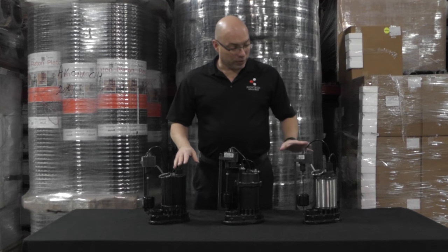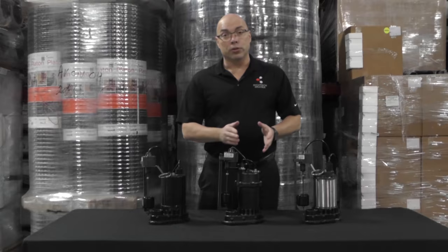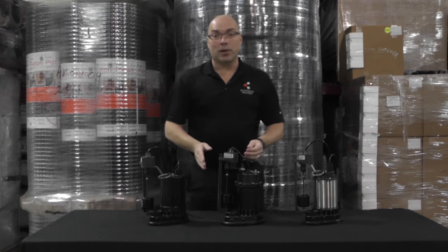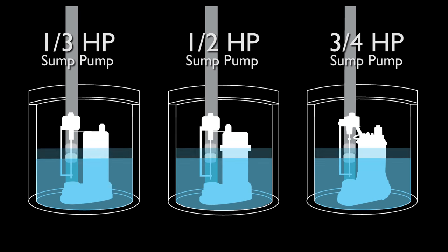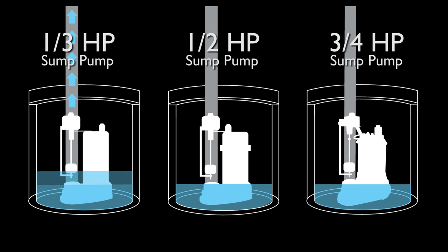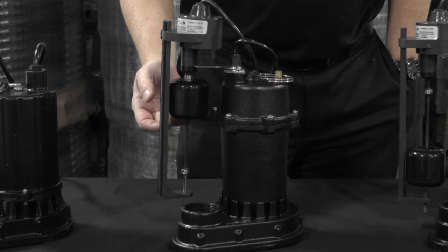We have three different horsepower sump pumps here: a one-third horsepower, a half horsepower, and a three-quarter horsepower. Usually a pump with a higher horsepower rating pumps water at a faster rate. Most sump pumps sit down in a sump basin, so they collect the same amount of water every time the pump turns on and turns off — the pump is actually pumping out the same amount of water every time it cycles.